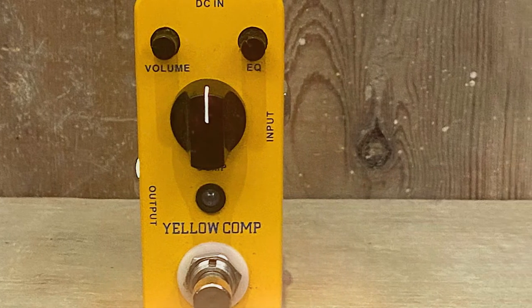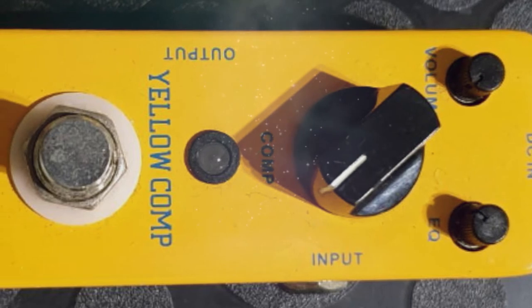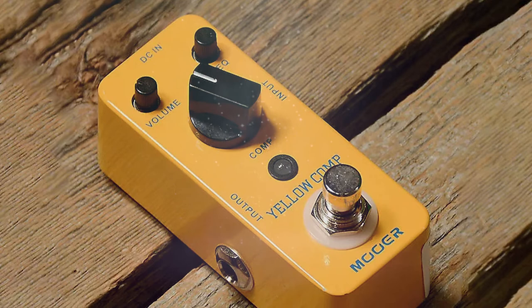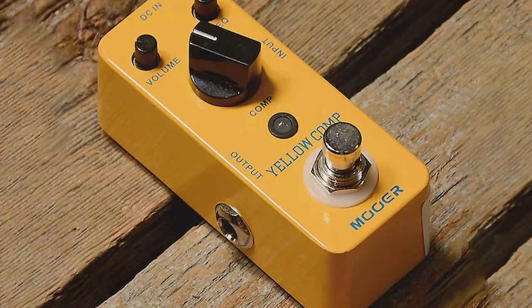In the top left corner, you have the volume control, which acts as the input level. To the right, there is an EQ control which adjusts the coloration of the compressed tone. I found this was particularly useful when using heavy compression with an acoustic guitar alongside other effects that alter its tone.